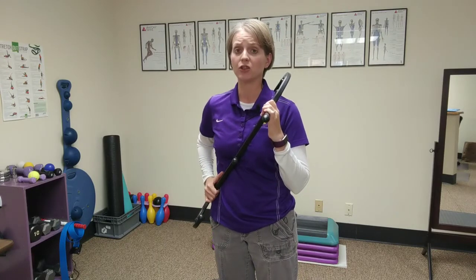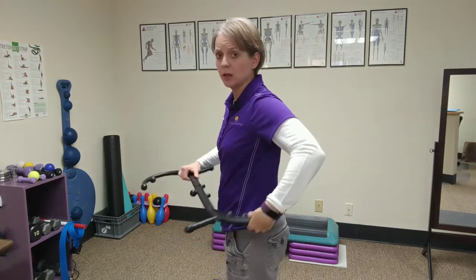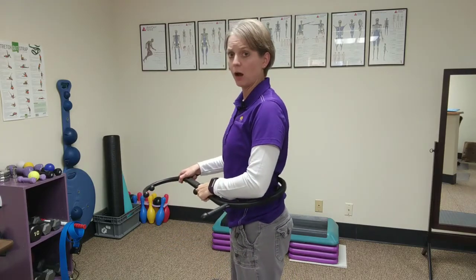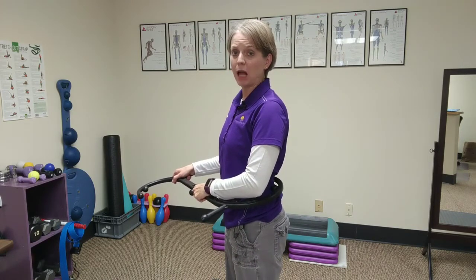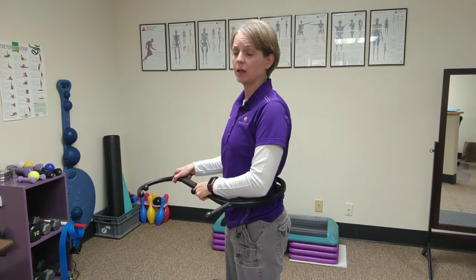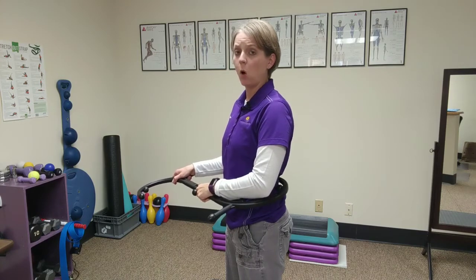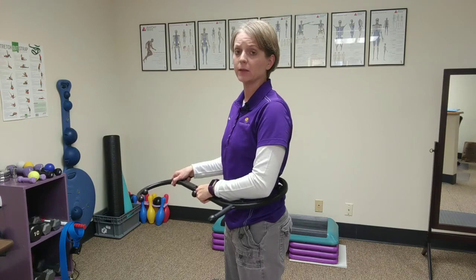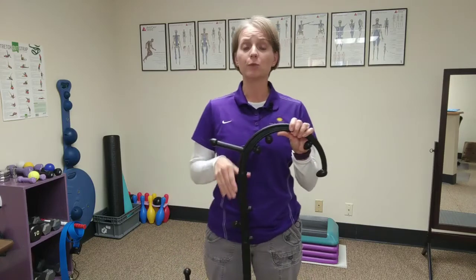That's a good way to use a trigger point self-massage technique to the neck region. You can also use this to the back region by looping it around and giving a pull forward or to the side. The same rules apply — stay within that four to five out of ten discomfort range, and hold for thirty seconds, a minute, or up to two minutes.